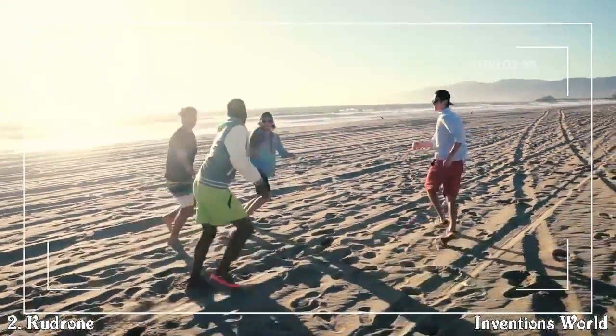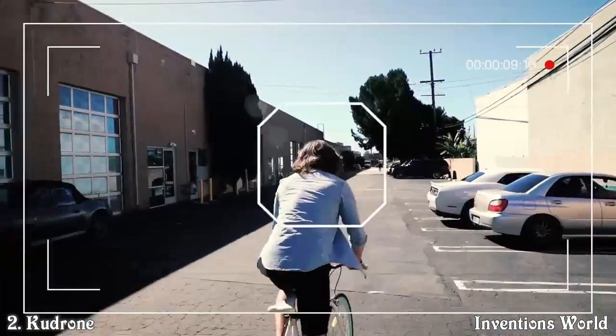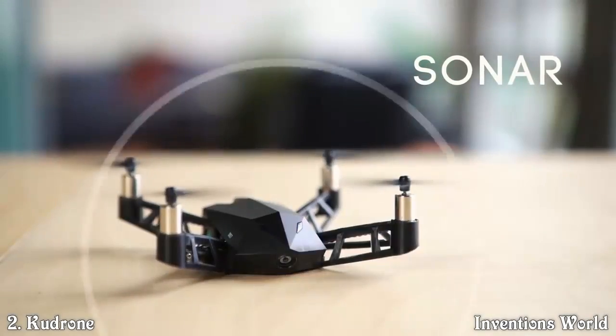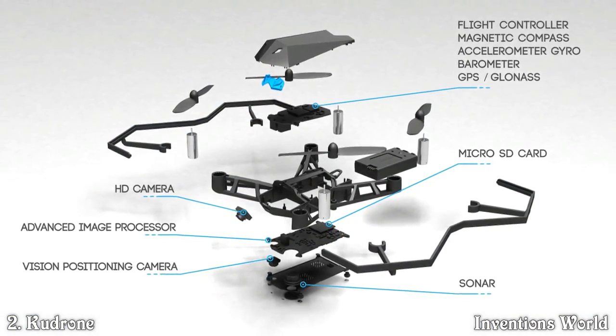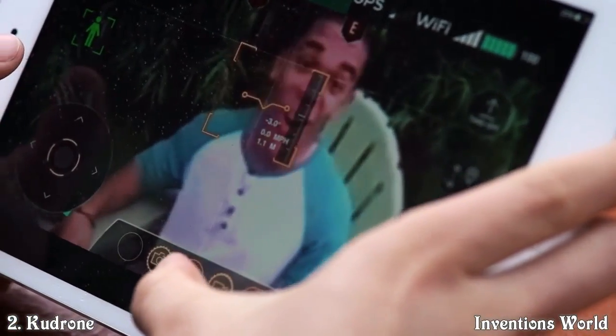You can even set the Kudrone to follow you and track you so you can capture that perfect ride. Infrared and sonar sensors let you fly even indoors. Kudrone's advanced 4K camera positioning system and internal balancing technology combine for precision hovering — get that perfect shot, video, or selfie every time.